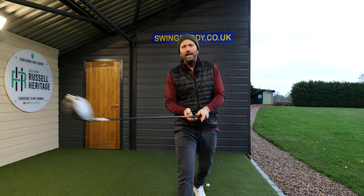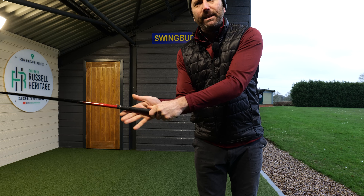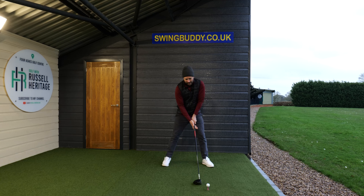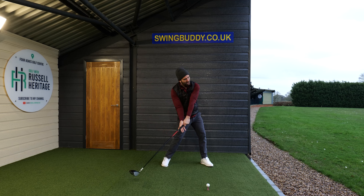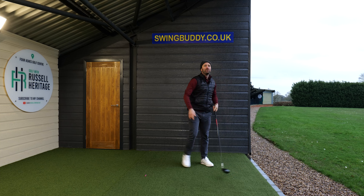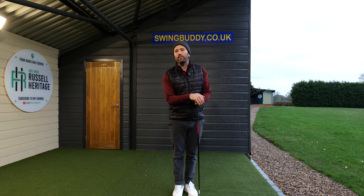A really good drill for you to practice is to hold the club as you normally would, then position your right hand separately away from your original hold, and try to hit some shots or do some practice swings. Get the feeling of turning while keeping that right palm applying pressure on the left thumb. I promise you'll be absolutely surprised by the results — it's a really good drill, because we want to make sure we're turning through the ball.